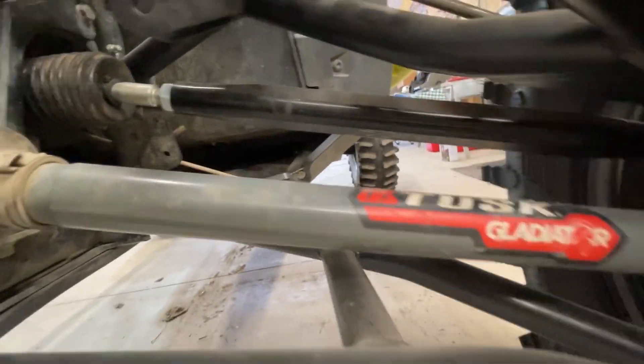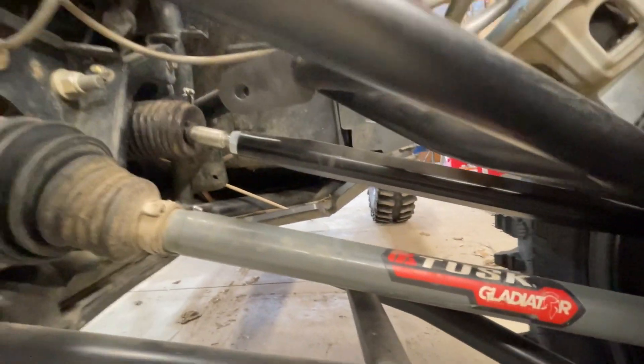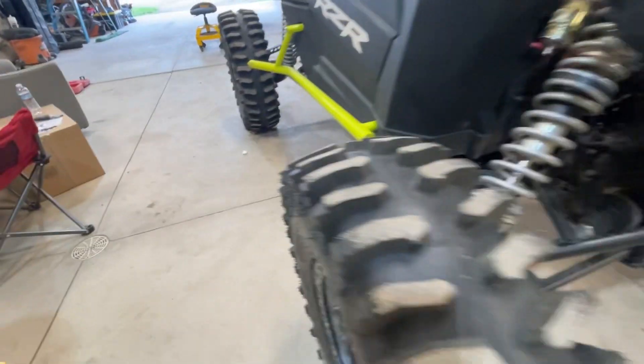I also did Zebro's tie rods because I bent one of my other ones, so new Zebro's tie rods as well. Pretty much everything new was Zebro's or System 3.